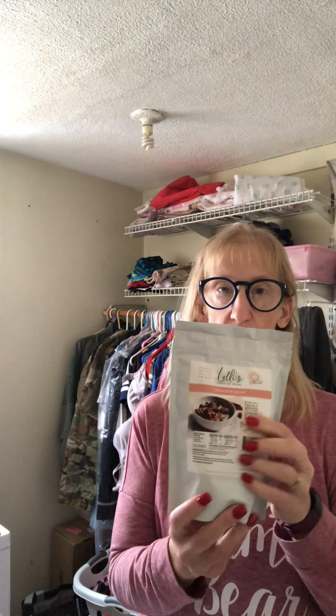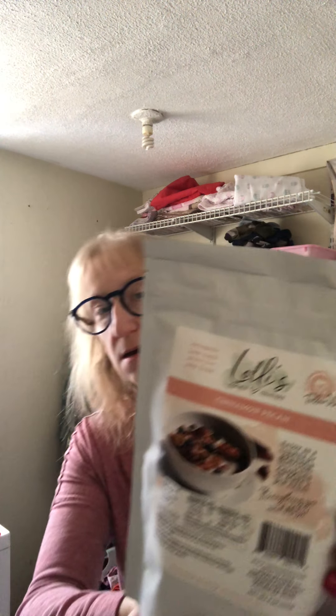The cinnamon pecan is 28 grams, which is a good size. There are eight servings per container. There's 18 grams of fat, four carbs, but three of them are fiber, so it's one net carb for that amount, which is great. The ingredients are Georgia pecans, almond flour, erythritol, stevia blend, pure olive oil, cinnamon, and egg.